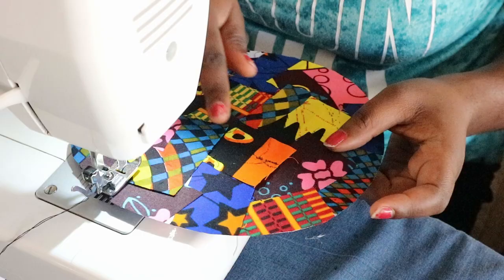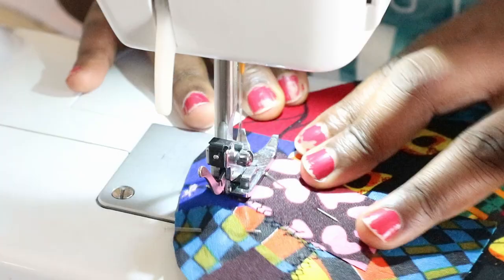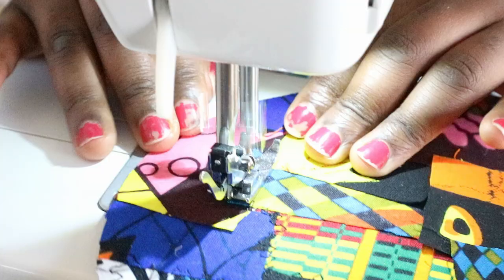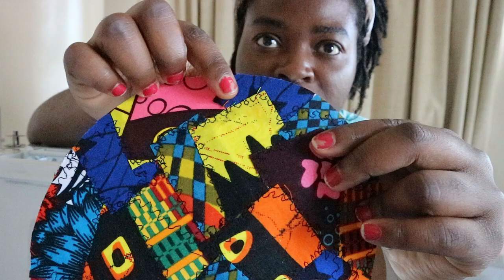Okay, it's time to quilt — quilt around the edges just to seal everything in place. That was so much fun! I used a decorative zig-zag stitch and made sure I was stitching close to the edge of each piece of fabric.